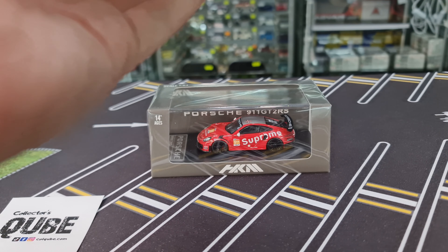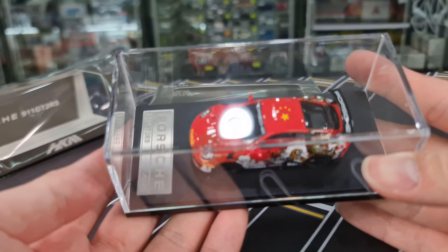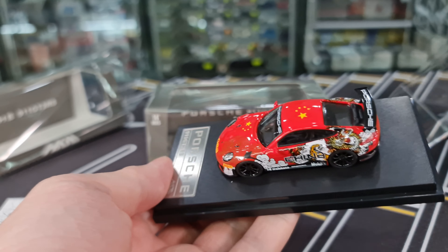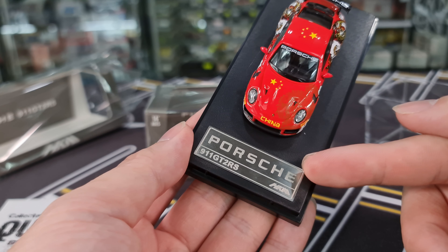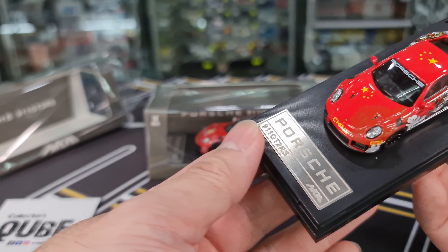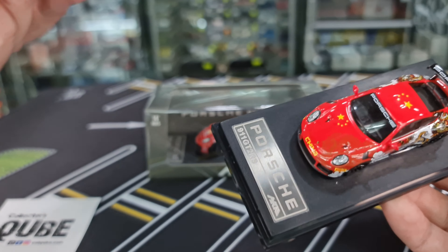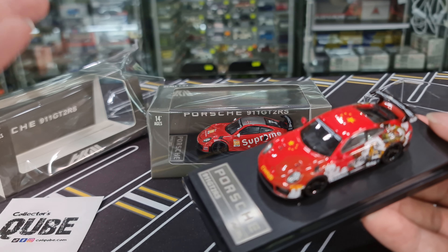Okay, so here we go. The click box is pretty standard as well, it's got double screws. Size-wise, feel-wise, this is pretty standard. There is a metal plate here — Porsche 911 GT2 RS. The thing about these packaging is really very OEM, so they can just recycle this plate for any of the other variants. Even for the packaging, it doesn't state which goes for which variant.